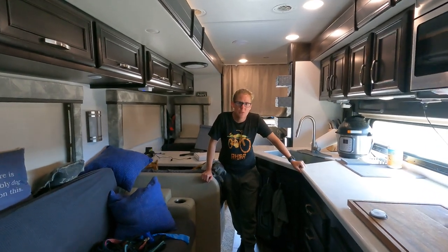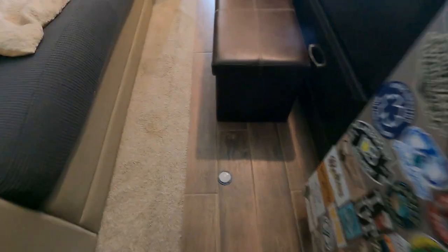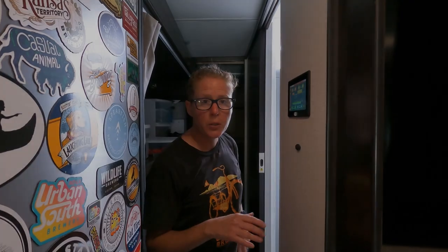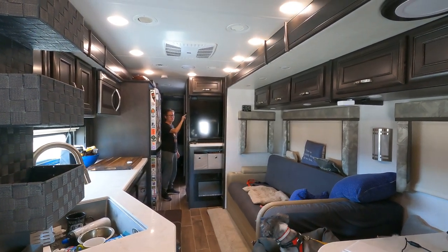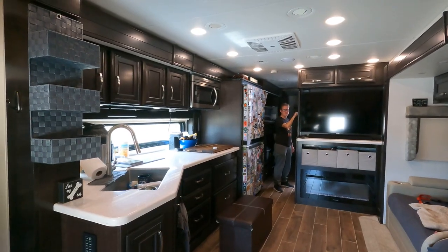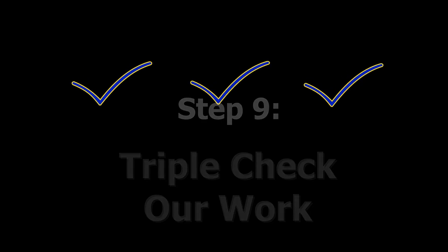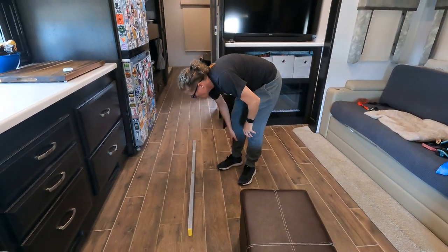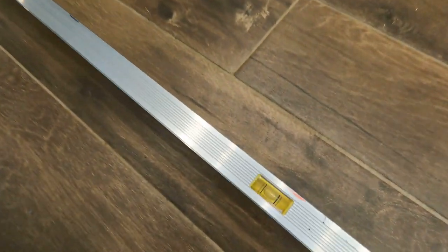With the slides in, we're going to do a couple of manual double checks and just make sure that we're close to level. We're pretty close to level just using a bullseye. Despite what our owner's manual says in at least one spot, we do level before we extend the slides. So we're close enough to level right now that we're going to put the slides out and then check everything again. We get out our four-foot level and check front to back and side to side. That looks pretty good.